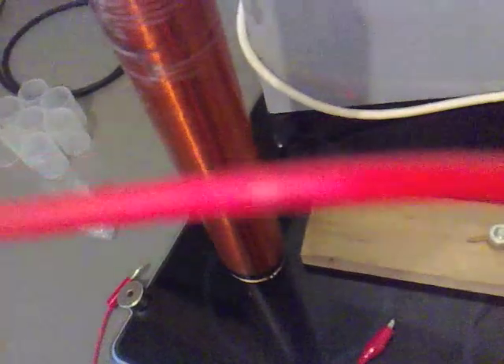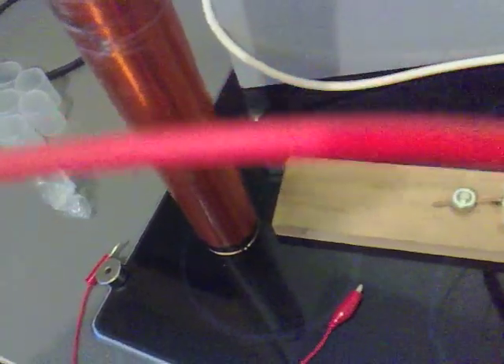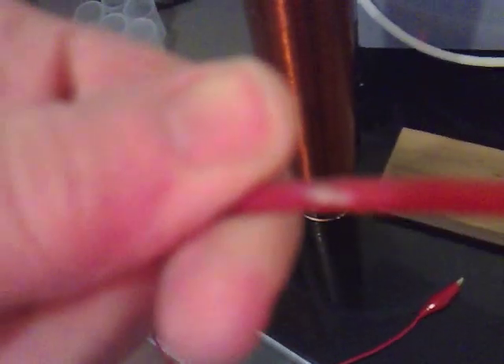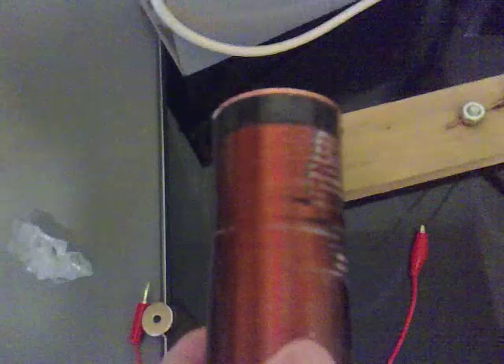Then you can also see on the actual wire - that white piece there is a piece where it's come through, and that's another piece where it's come through and fused it. I'm not too happy about that at all. I think I'm going to have to get back on the people I got it off, because that has wrecked the coil now. That's no good at all.